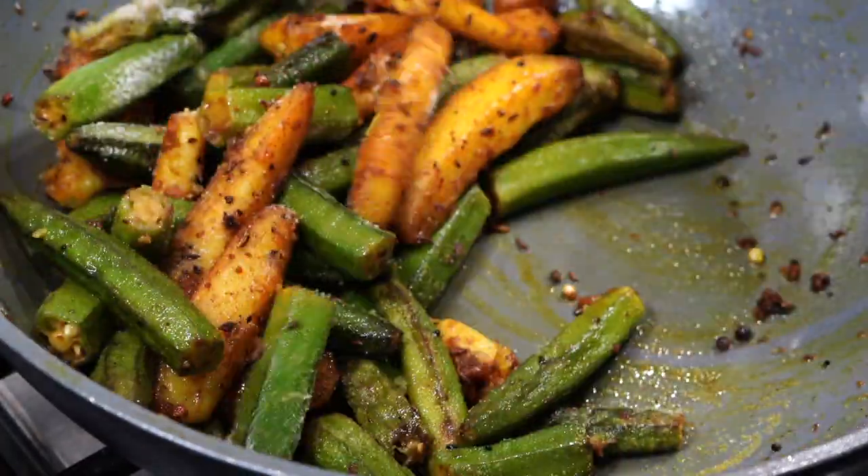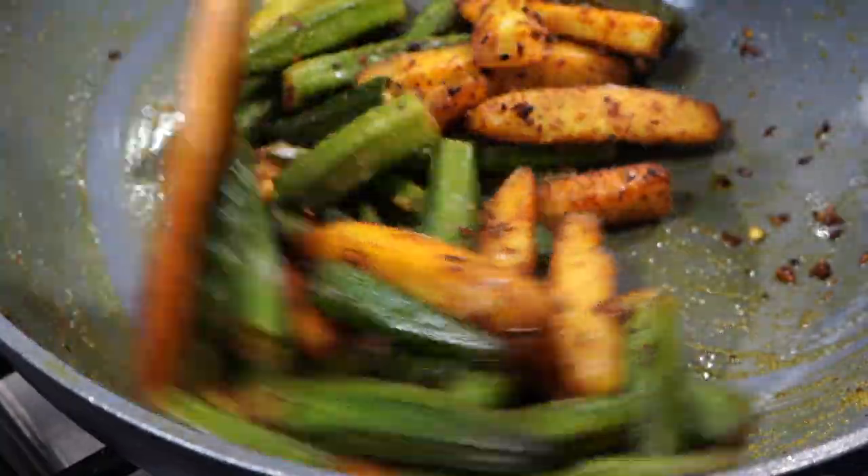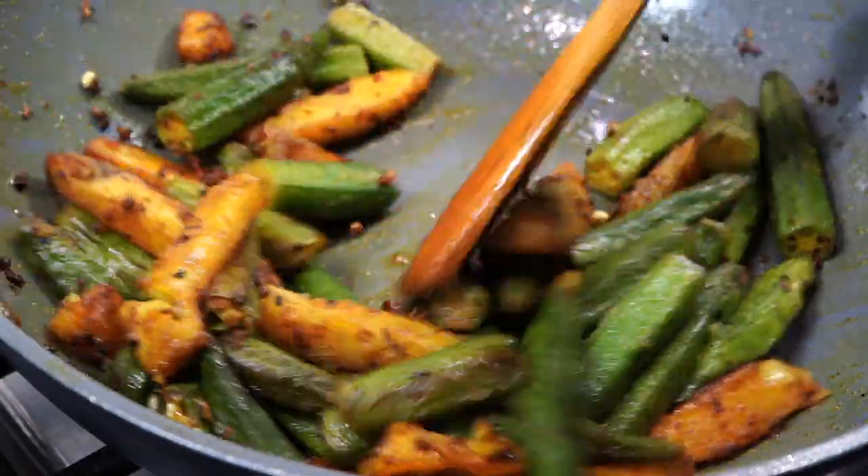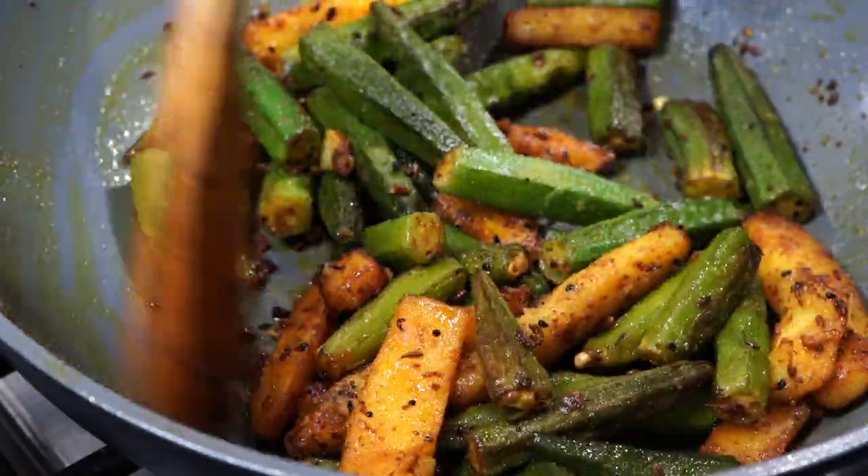If you add salt in the beginning, then your okras will get slimy and you will fret and fume if you dislike that slime. And then you will go down to the comment box and type in an angry comment — that's why I'm telling you to add salt later.